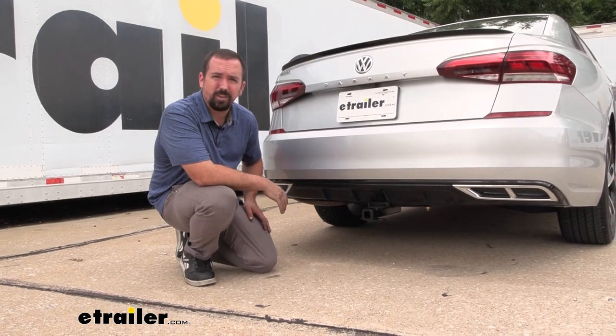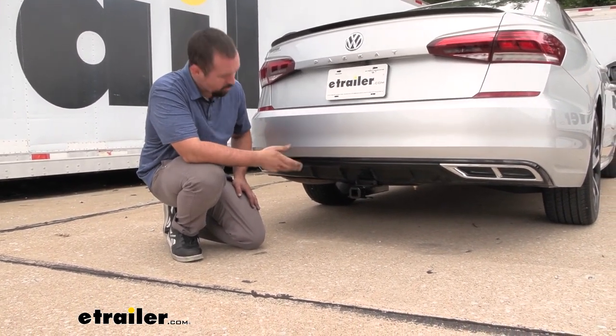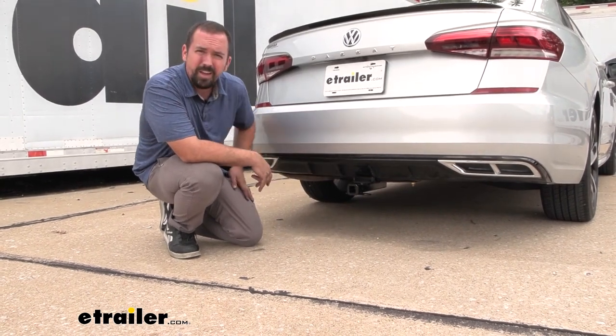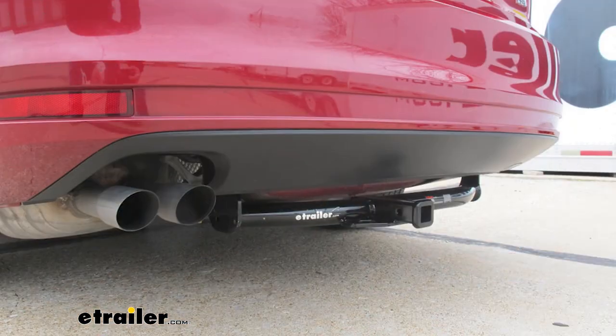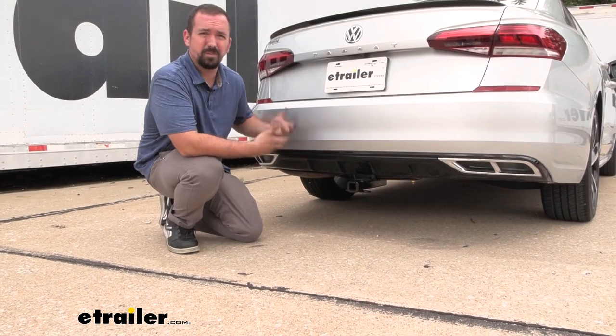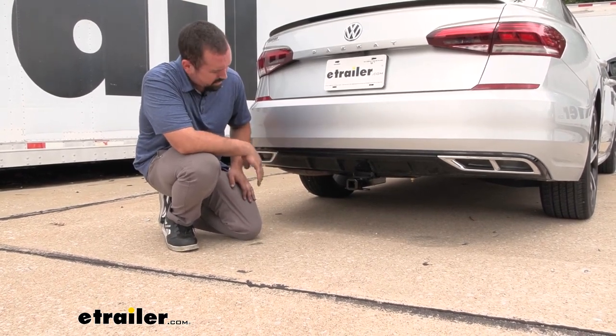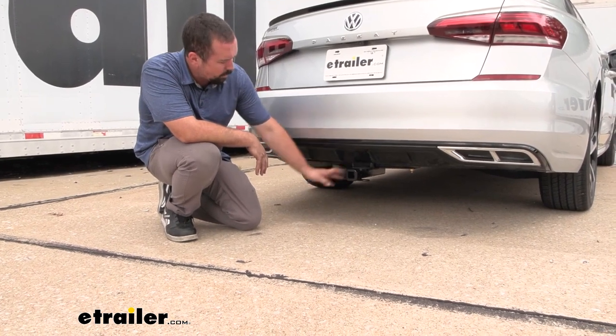This is what the hitch is going to look like when it's installed. One of the first things you may notice is the cross tube — it's hidden. A lot of hitches go across the whole length and it makes it a little unsightly, especially on something like a Passat where it doesn't really have a utilitarian look. This is nice and clean. You can see that the only portion hanging out is the receiver tube opening.